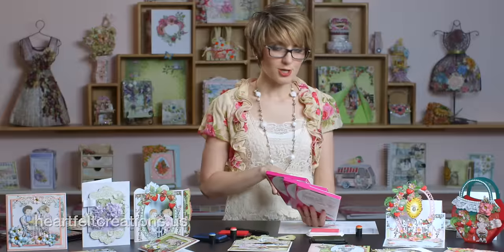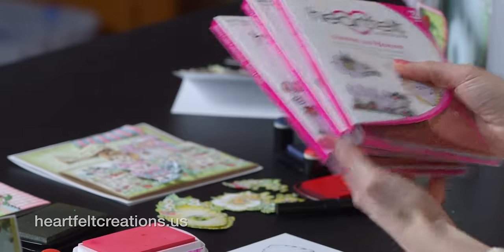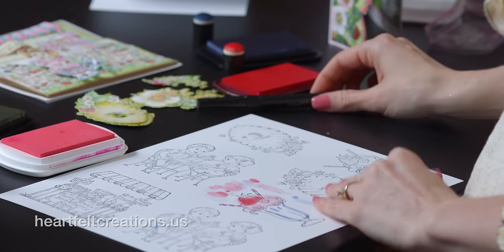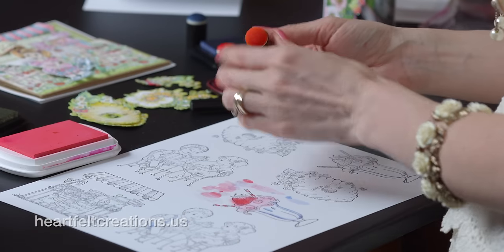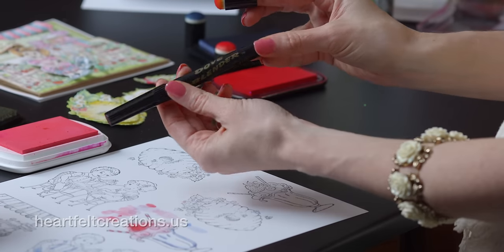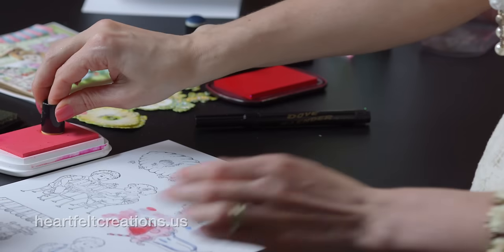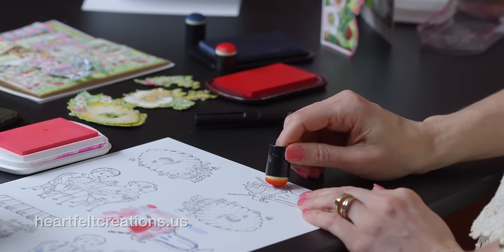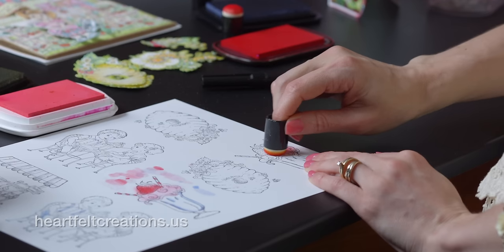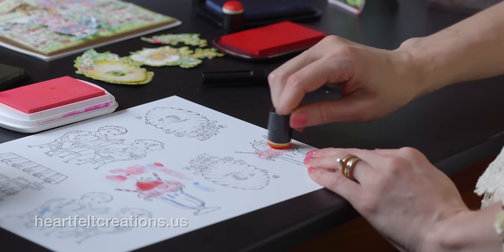Before you get started coloring, I like to select random stamped images and just stamp those on an eight and a half by eleven piece of paper, and then start coloring them with a combination of sponge daubers and my Dove blender pen. For a bigger area where I want smooth color without a lot of lines, I'll color with the sponge dauber first.